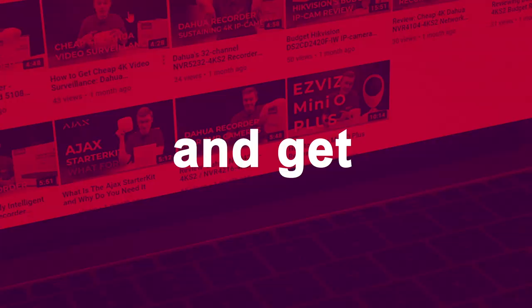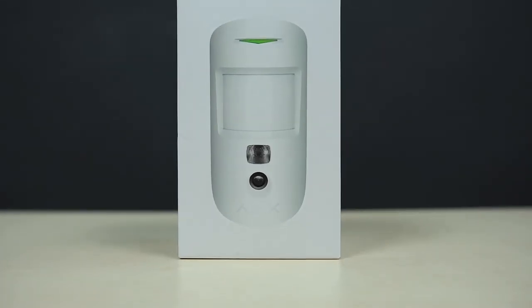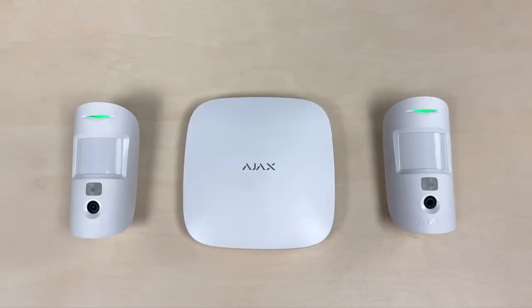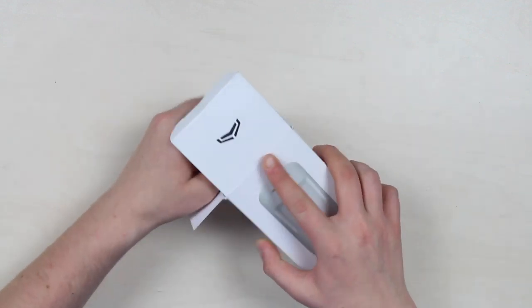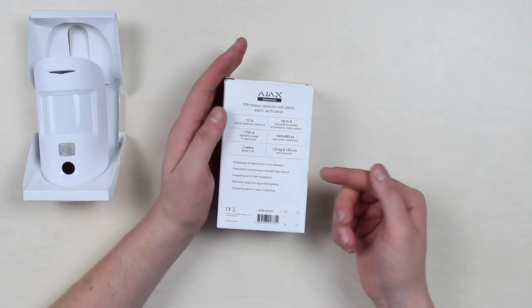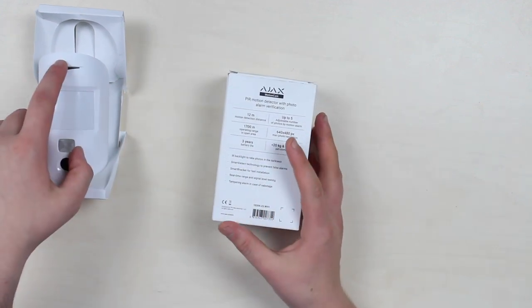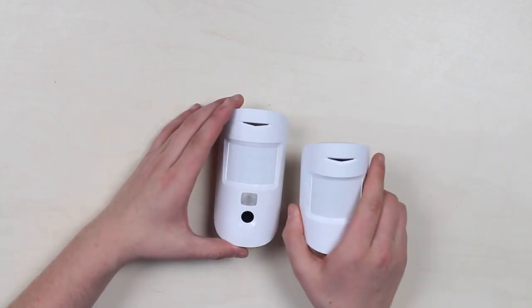There's nothing extraordinary about the box or its contents — let me get the sensor out. Here we go. There is a different type of description markup on the back that highlights the top specs, but we'll get back to that later. Right now I want to get this one out of the wrapping — oh, it actually already is out of the wrapping.